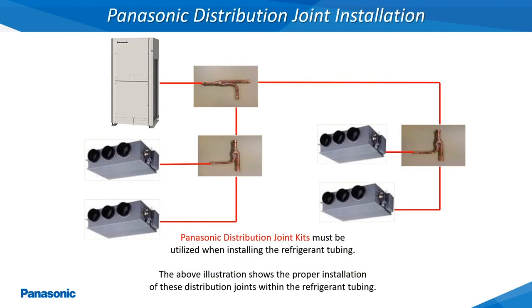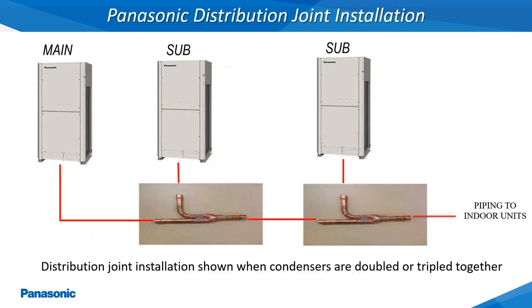The outdoor unit and indoor unit refrigerant tubing is connected by utilizing a series of the Panasonic distribution joint kits as determined by the Panasonic PAC design software. These distribution joint kits are installed at different points within the refrigerant tubing to ensure that the proper flow of refrigerant is being supplied to all of the connected indoor units. This slide shows how the Panasonic distribution joints will be installed when the outdoor units are doubled or tripled together.